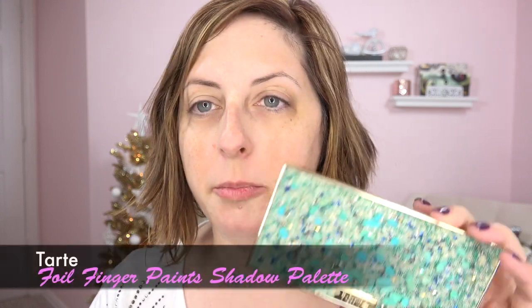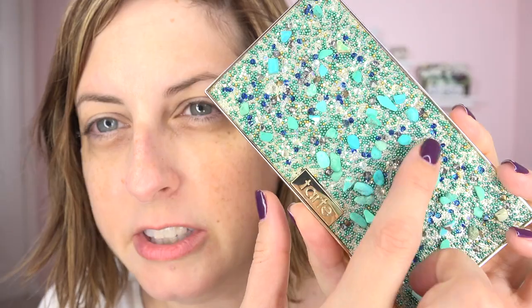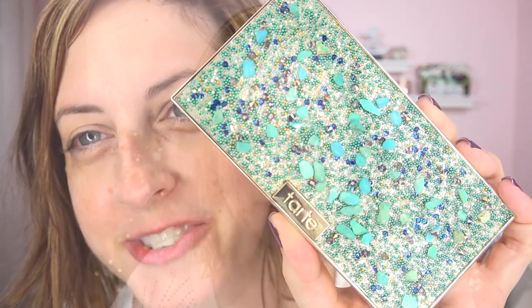We're going to do things a little different today — we're going to finger paint! We're going to have fun with the Tarte Foil Finger Paints Shadow Palette. Would you just look at the lid? They have put little beads, crystals, and little chunks of fake turquoise in here. It's part of the Rainforest of the Sea collection — they're going for a real beachy feel, which is why my hair is just casual today. It's like sand and beach glass all together — really cute idea.